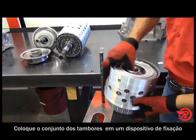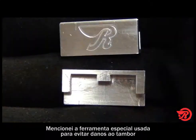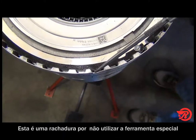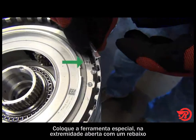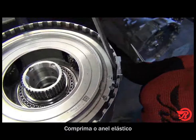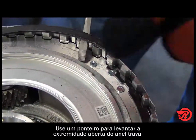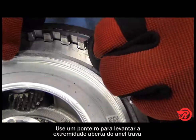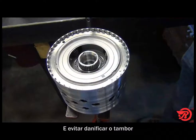Place the assembly on a suitable support such as a foot press. Earlier I mentioned the special tool that helps prevent damage to the drum while removing the snap ring. Shown here is a crack from not using the special tool. Place the special tool on the open end of the snap ring with one dimple, insert the screwdriver, and pry backwards. Using a pick, lift the open end of the snap ring and it comes out — no damage to the drum.